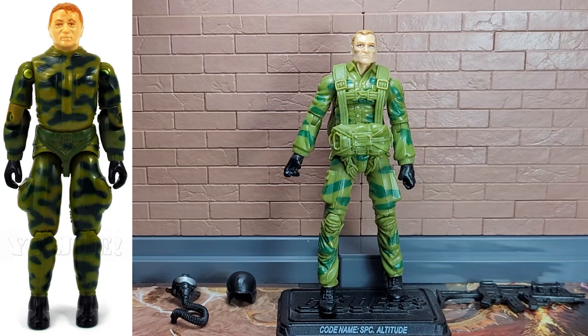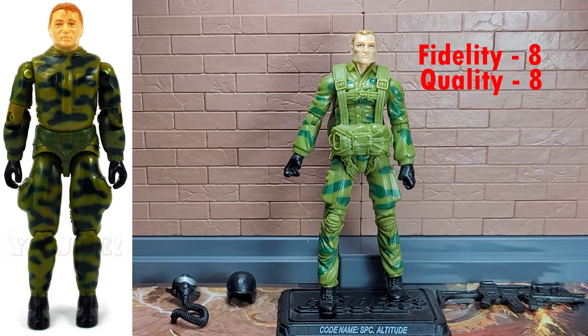But otherwise, like I said, you can't go wrong if you want a vintage-inspired Ripcord for your collection. For scores, for fidelity to original, I have to give him an 8 — just because of that head. That head knocks down two points; otherwise it would be a 10 out of 10. For quality, I give him an 8. Some of the parts are a little older — all of these are 25th Anniversary parts, so they're not the best in terms of articulation. But they're all sculpted well, they work well, and it looks good for Ripcord. The paint is good, well-matched to the original Ripcord, maybe a little brighter, but good. And the details are good.